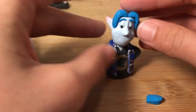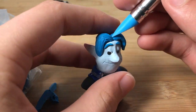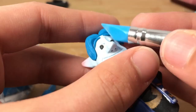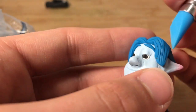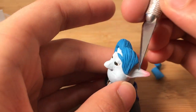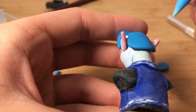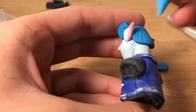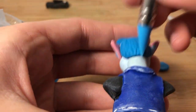Now we're doing the other side — pretty much the same, maybe a little bit shorter. Cutting off the back of the hair to make room for the hat. I took another piece of clay and put it on the back — this will be the back of his hair, just texturing that too.